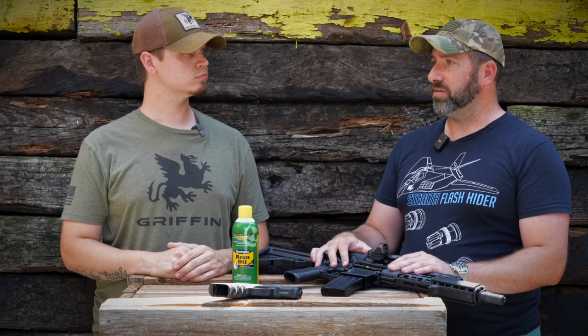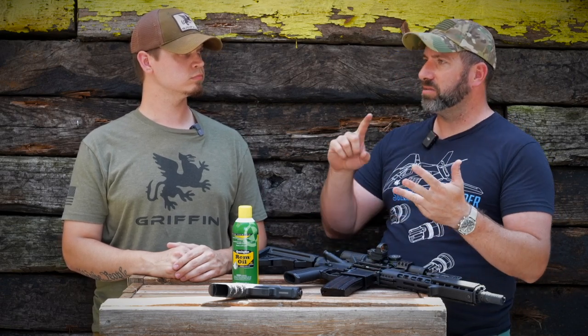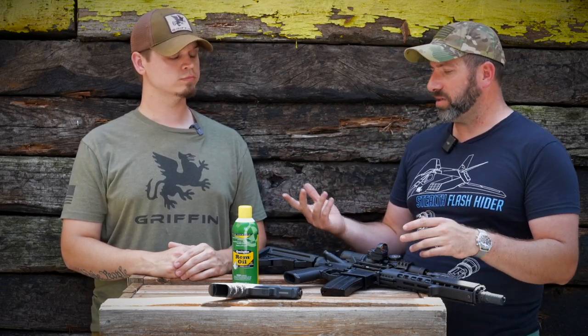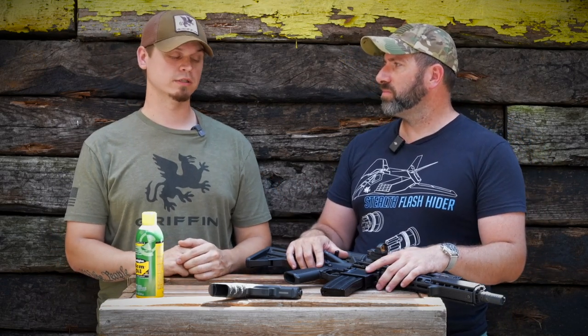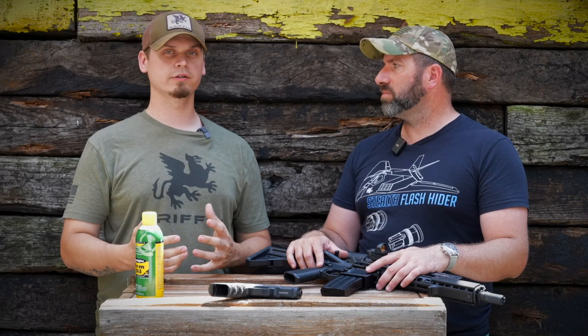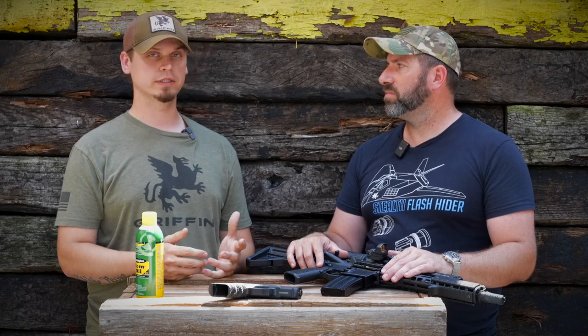What about other guns that maybe are not your standard tactical firearms — bolt actions, shotguns, lever guns? It all depends on caliber too. Some calibers run dirtier than others. Like on a bolt-action .22 squirrel hunting gun, I clean that pretty frequently because that is a very dirty operating system.